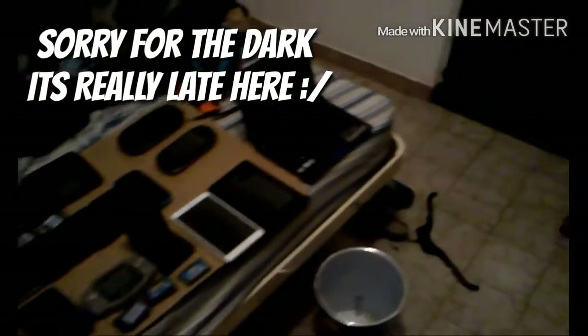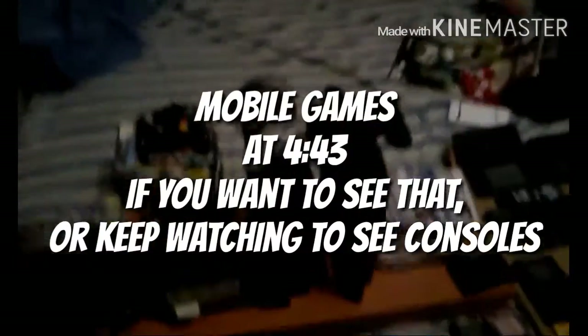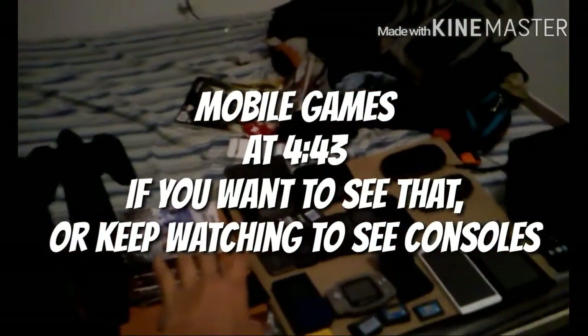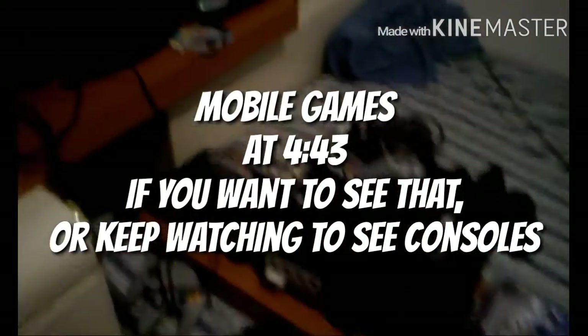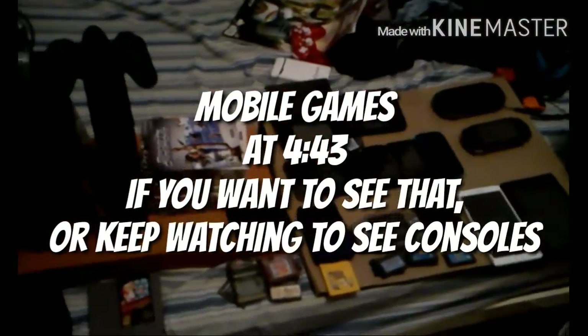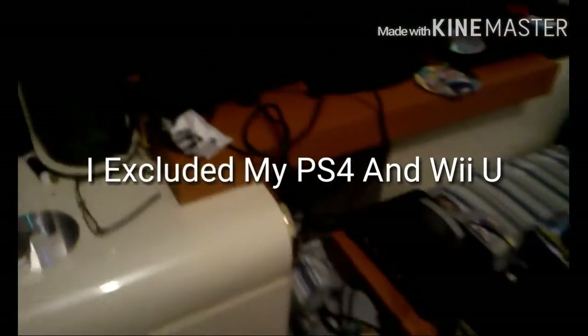Hello everybody, it's your boy Elite HD here, and today I'll be doing a review of all my gaming and technological electronic consoles and stuff. I'll be going one by one showing you guys what they are.